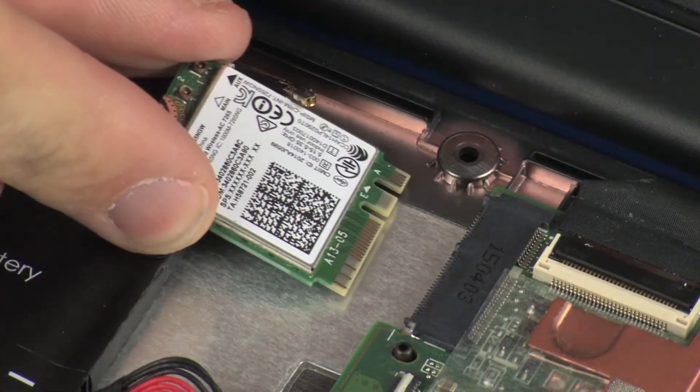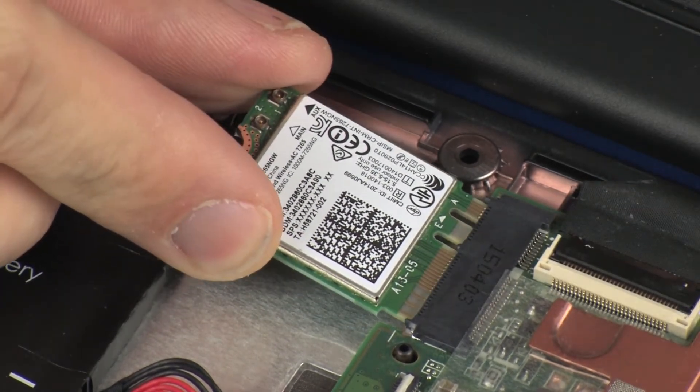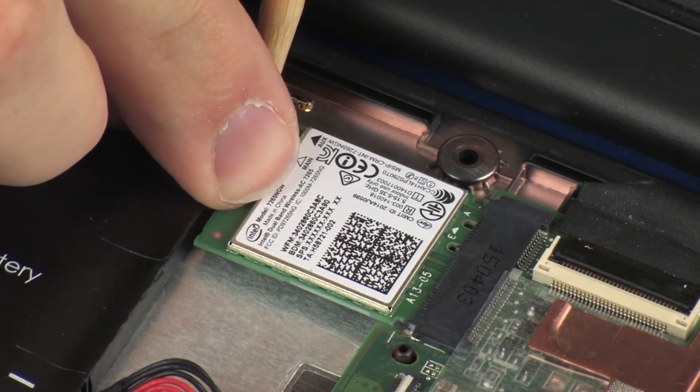Align the notch in the wireless module with the key in the wireless module slot on the system board. Gently insert the wireless module into its slot on the system board.